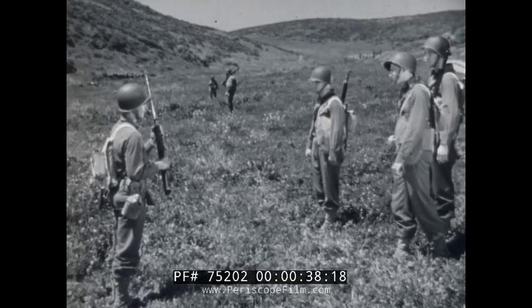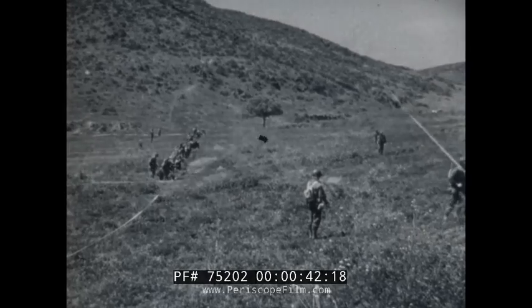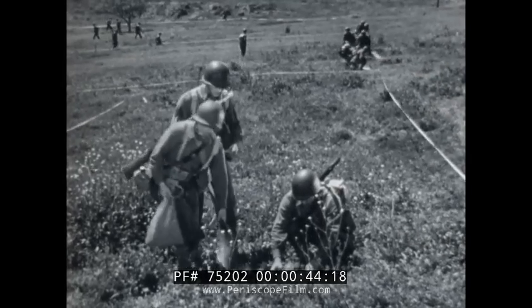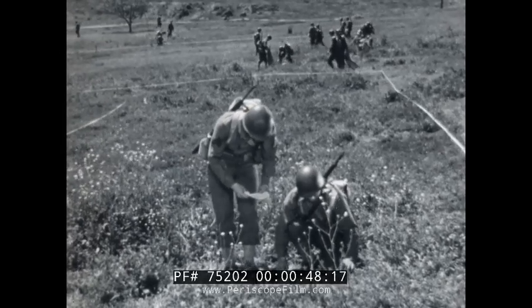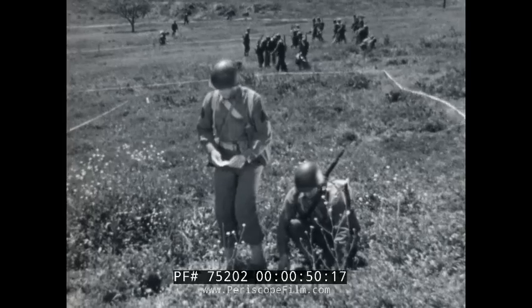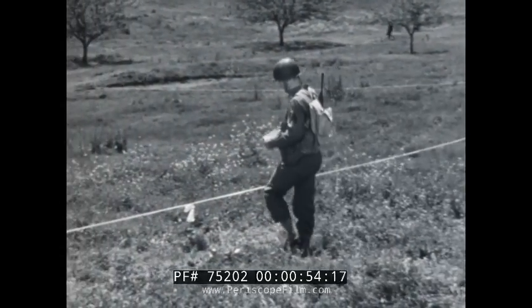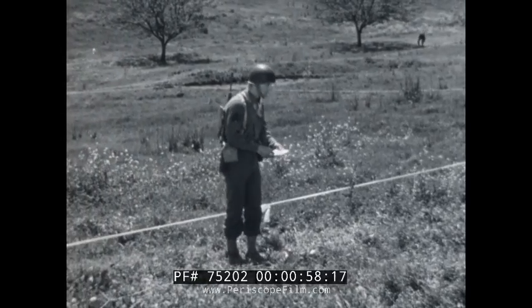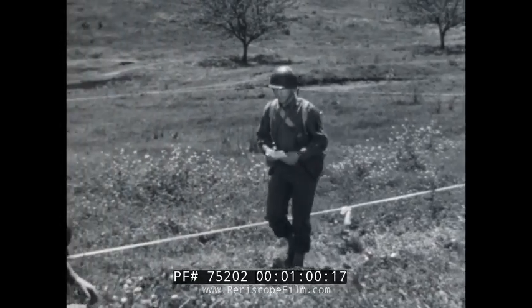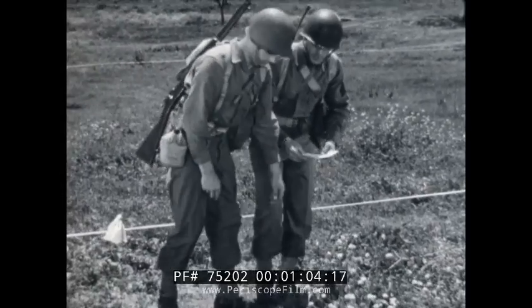Guards must be stationed at the edge of the field to keep out all men except those who are actually doing the work. Only one man is required in the final step of arming the mine. Before the safety pin is removed, the non-commissioned officer in charge must make sure the mines have been properly recorded. This is extremely important — an error made at this time will likely result in casualties should we be required to remove the minefield.